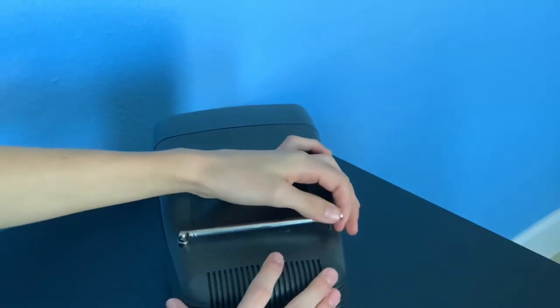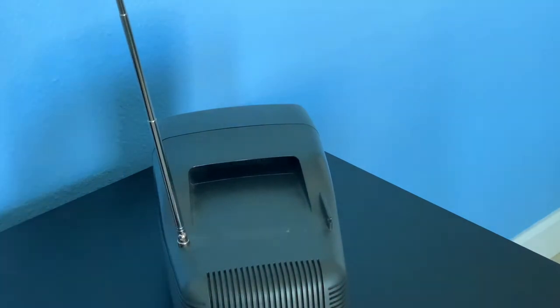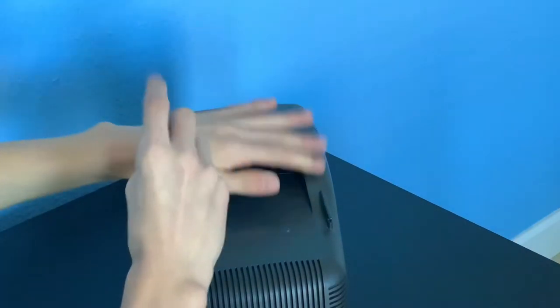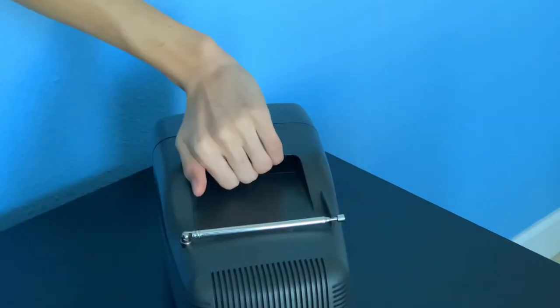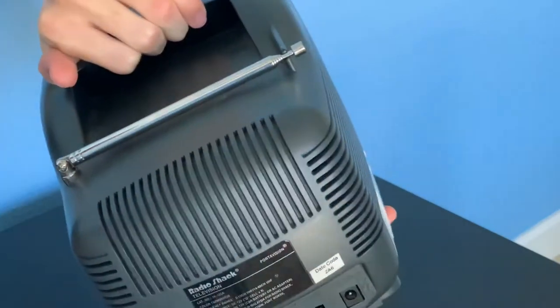The antenna sticks up fairly high but it does not work. You can use the external antenna port on the back, but you'd have to get an adapter, and I just haven't really cared enough to do that.